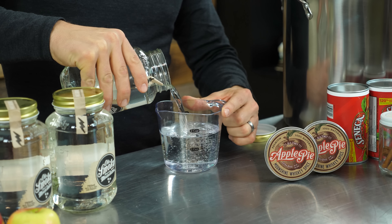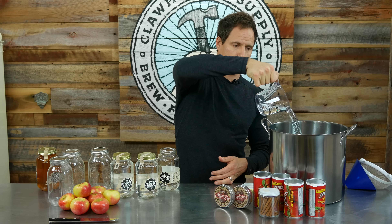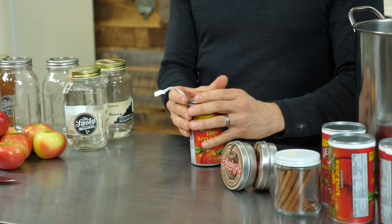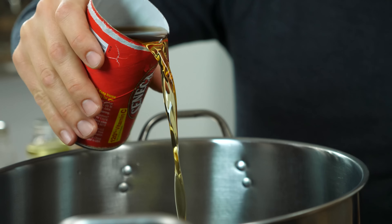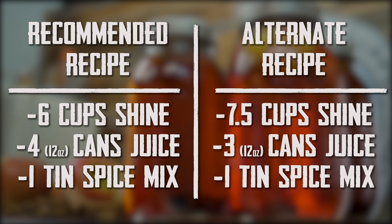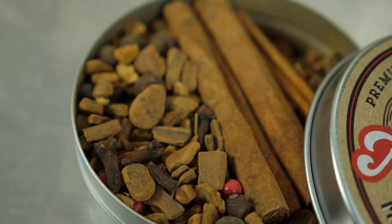The first thing we're going to add is the moonshine — I'm going to add six cups, just to a standard stock pot. I've added the alcohol; the next thing I'm going to do is add the apple juice concentrate. I'm adding four cans here — this is just standard frozen apple juice concentrate from the grocery store that I left thaw out overnight. If you want to make a version that is slightly stronger and less sweet, you could add seven and a half cups of moonshine and only three cans of apple juice concentrate.